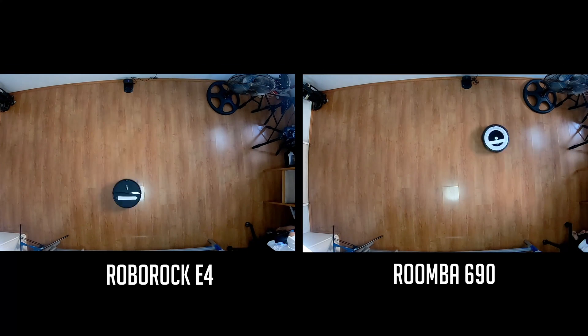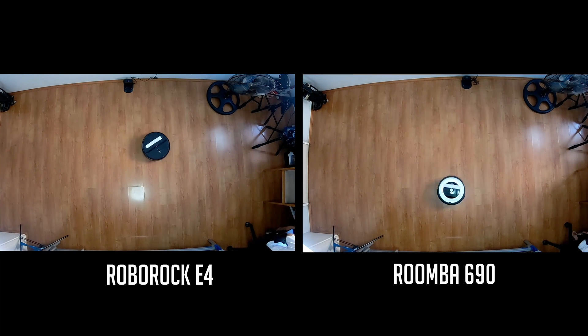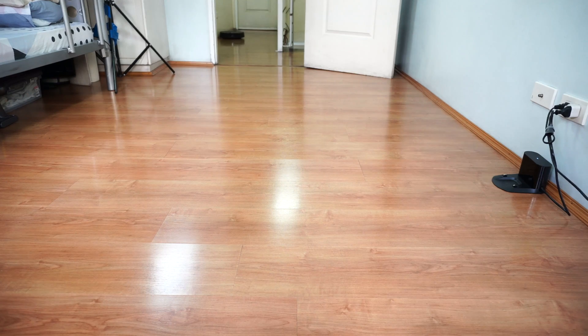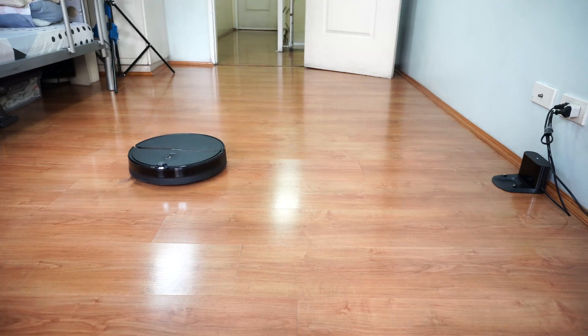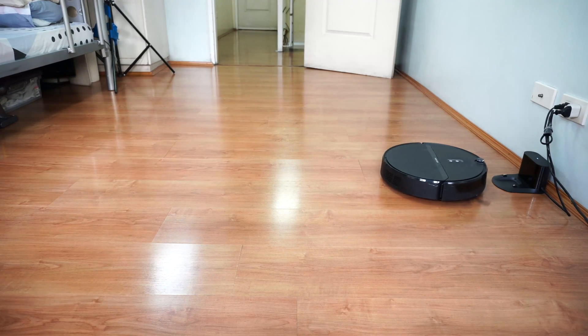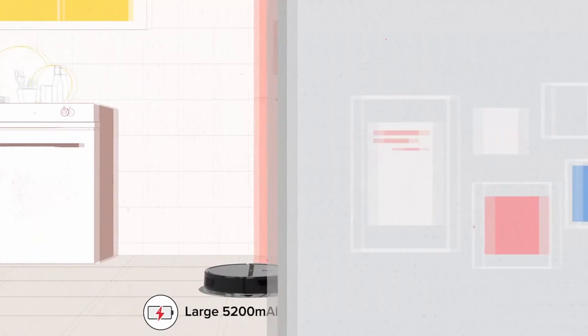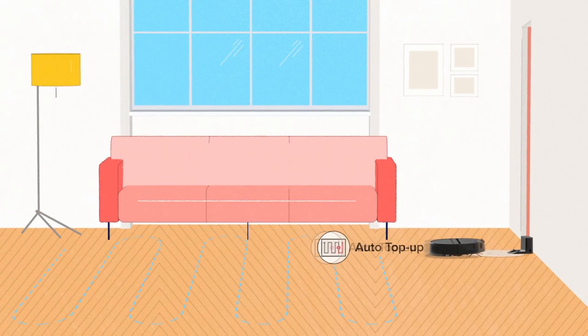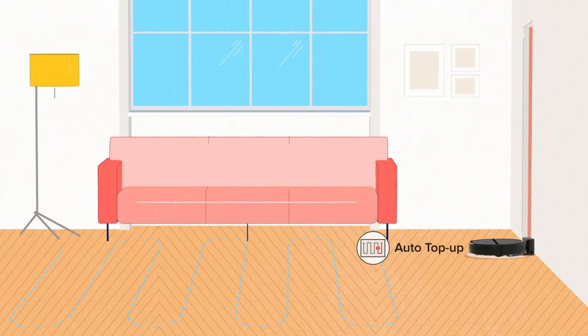If you compare it to a Roomba 690, which is at the same price point, you can clearly see the difference in how it navigates. The Roomba 690 just moves in a random direction, while the E4 is more precise and calculated. It's the only budget robot vacuum I can see right now that can realistically clean a large home without getting lost, thanks to the more advanced algorithm and the recharge and resume feature.